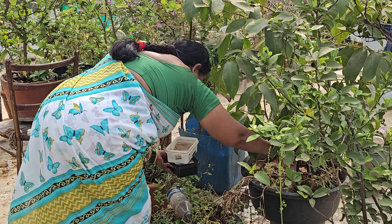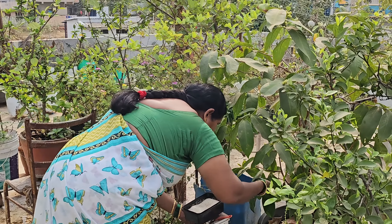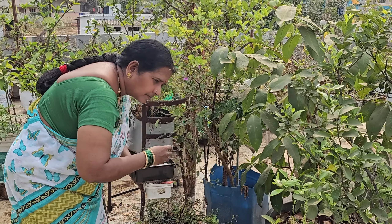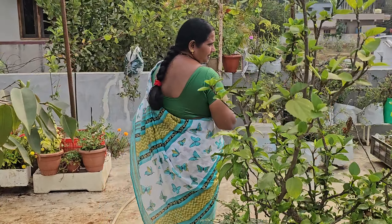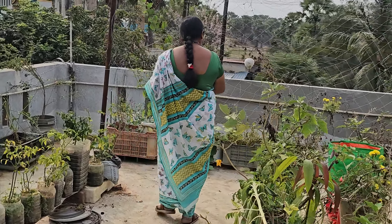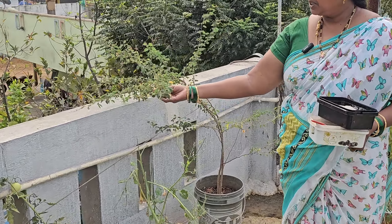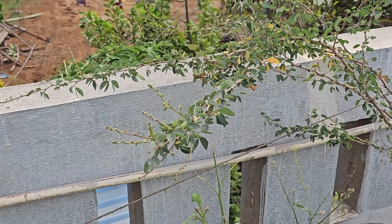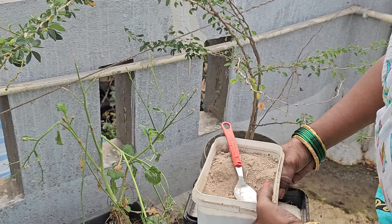I am going to cut the water, cut the leaves. I am going to put some salt in the pot. I have to keep my eyes.